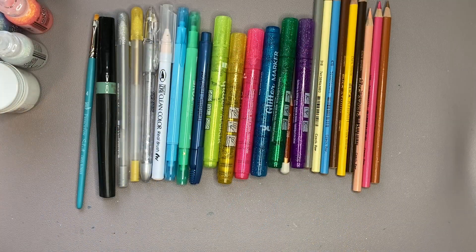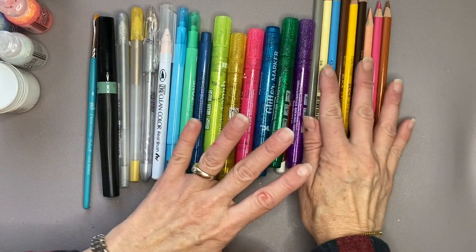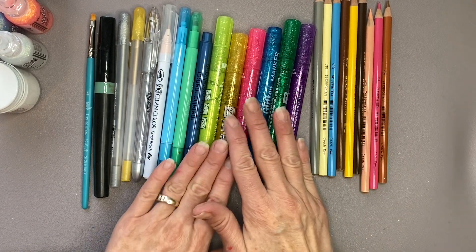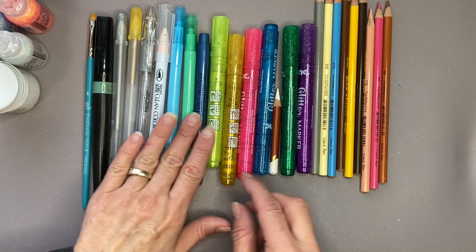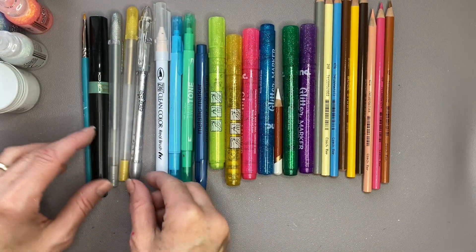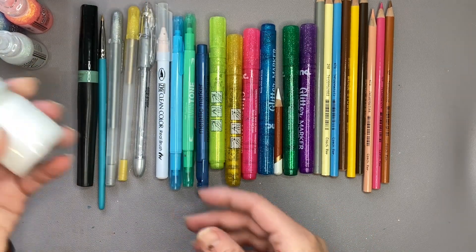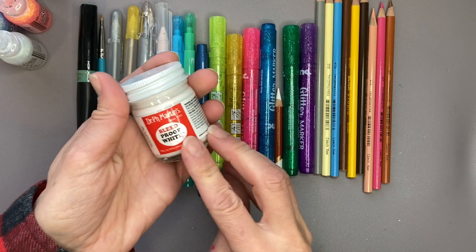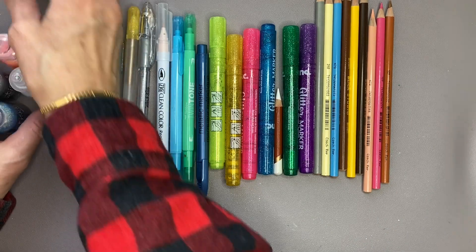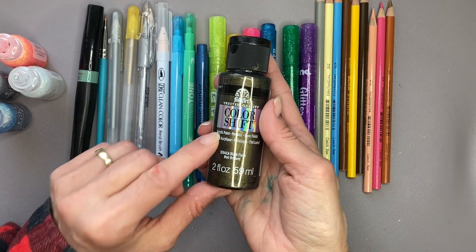As part of our ending of every video, we take a quick look at all the supplies used. Today we used a variety of Blick Studio colouring pencils, some Dollar Tree glitter and metallic markers, some twin tone Tombow, a Zig Clean Colour, some gel pens, a Spectrum Noir sparkle pen, some Bleed Proof White to get rid of the cut lines, four colours of stickles, and a small amount of acrylic paint in the colour shift Black Flash.